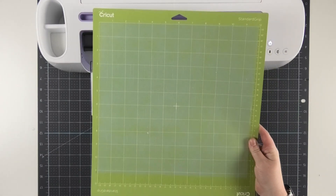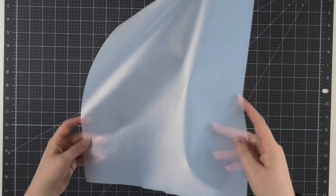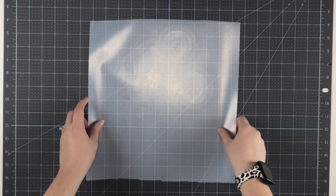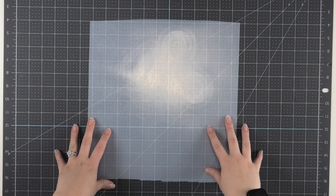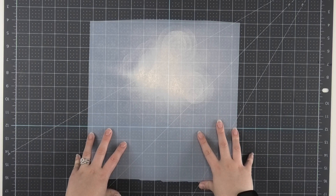Next it's time to weed our adhesive HTV. Since it can be pretty hard to see, my biggest tip is to get as much light overhead as possible. If you can add an extra desk lamp over the vinyl as you're weeding it, it'll be much easier to see the cut lines.